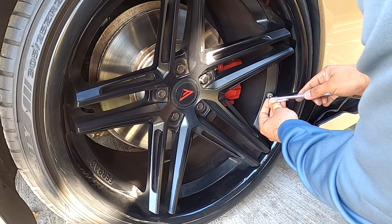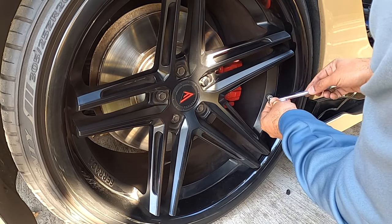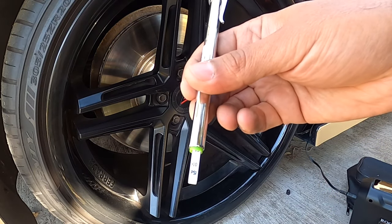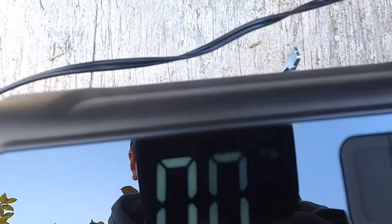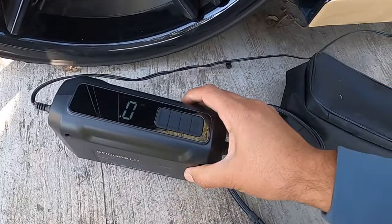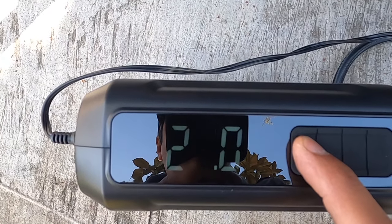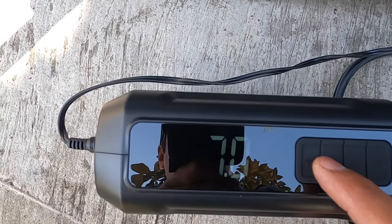We're gonna take a little bit of air out of the tire, leave it around 15 PSI, and see how long it takes to fill up to 35 PSI. Right now it's at 15 PSI — you can see it on the screen. We're going to set the target. I like to put it to 36 — actually let's put it at 37. Set, and let's connect this.